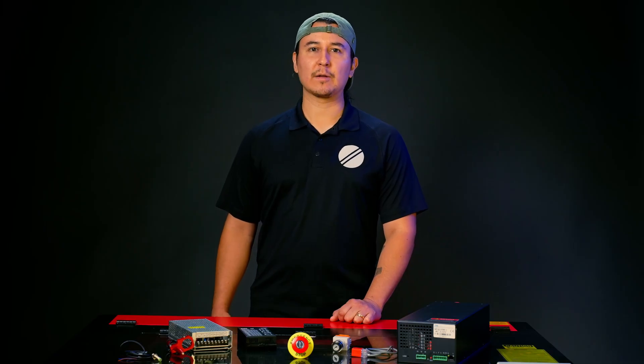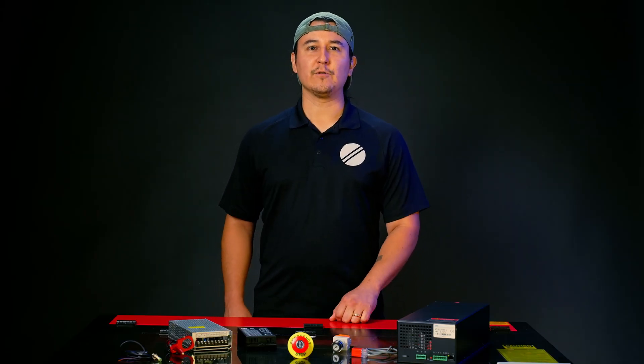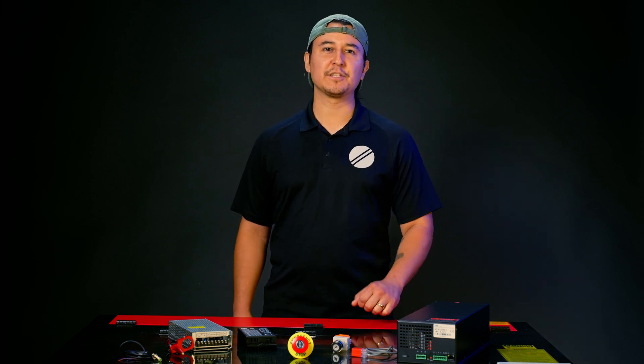If your e-stop is still not working properly, give us a call and I'll be happy to help. With the new emergency stop button, you can safely run your laser again. If you have any questions, let us know in the comments. That's all for now. Thanks for watching this OMTEC install.